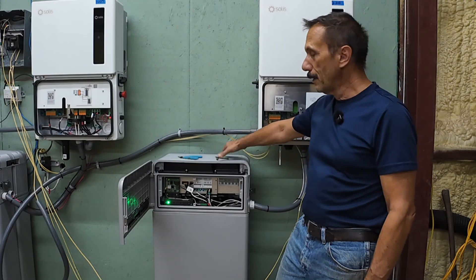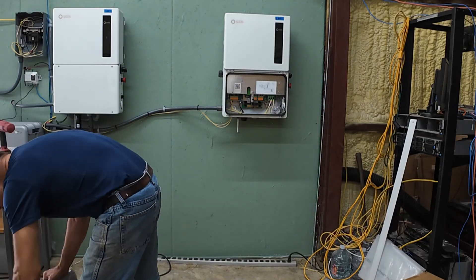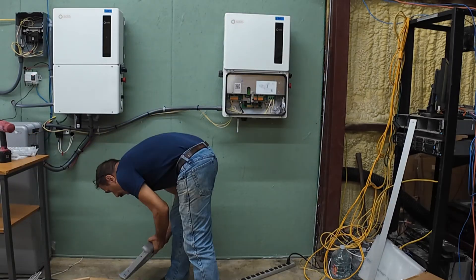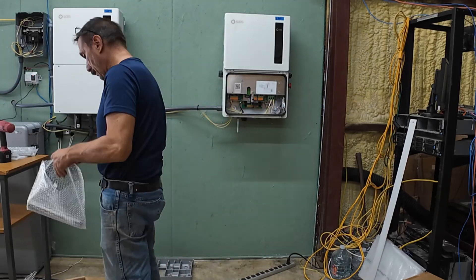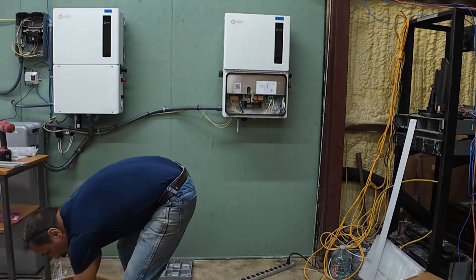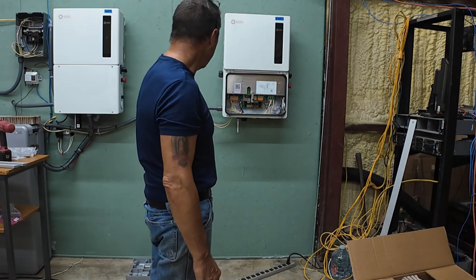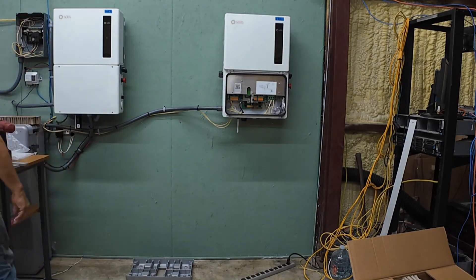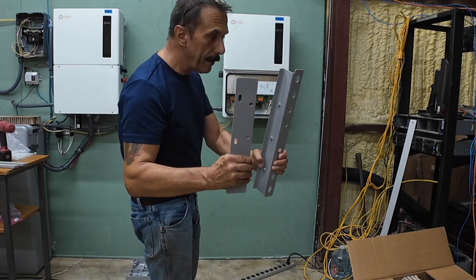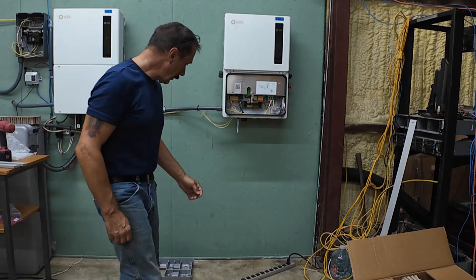That's interesting guys, I'm missing the wall mount bracket for the battery — my bad, was not missing. I'm just getting old I guess.